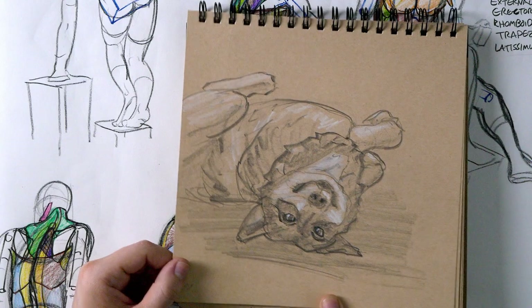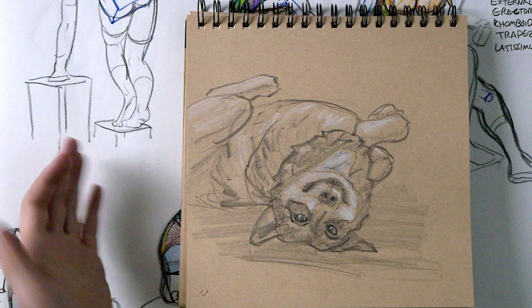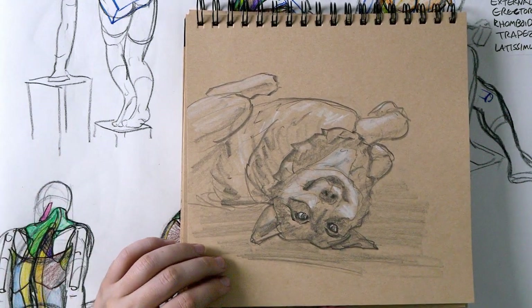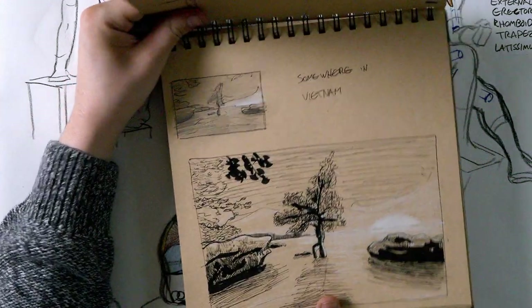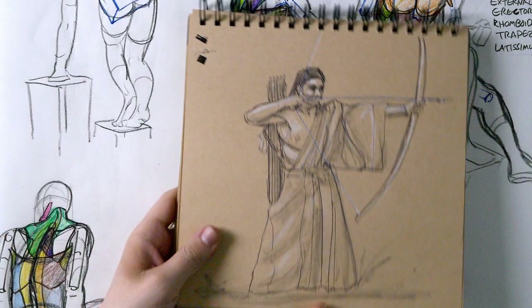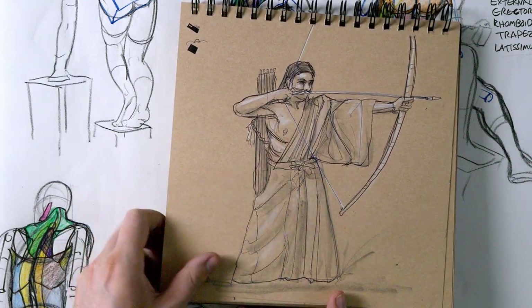Another 10-minute sketch request — there are a lot of them in this book because I was drawing in other books and then someone would request something and I'd just pull out this sketchbook and do it. Oh, Archer — I don't know why that nipple looks so weird.